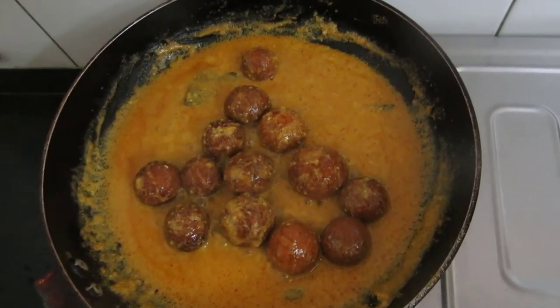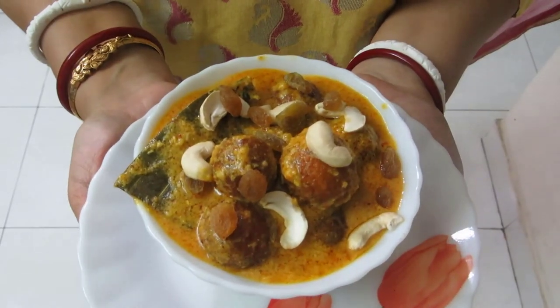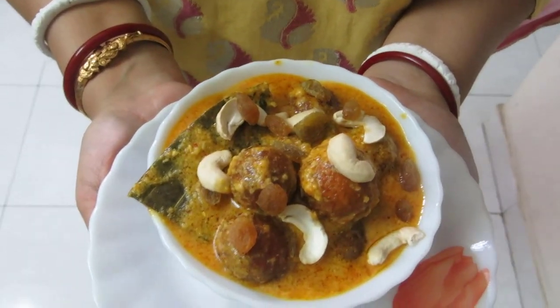It is done and now I will serve. Friends, our Gulab Jamun Sabji recipe is ready to serve and I have served this with raisins and cashew garnish. Friends, if you like my recipe please subscribe and post your comments. Like regular koftas, you will find this something different — do try this. Thanks.